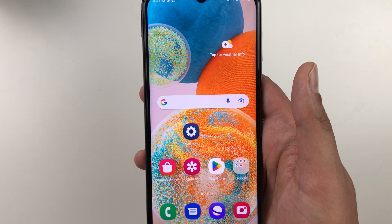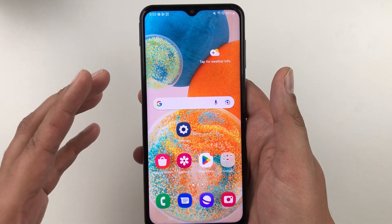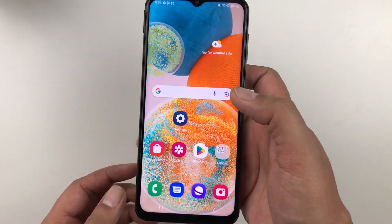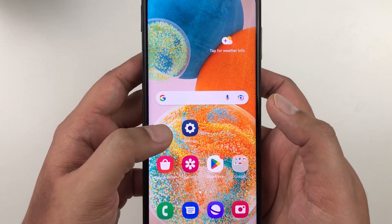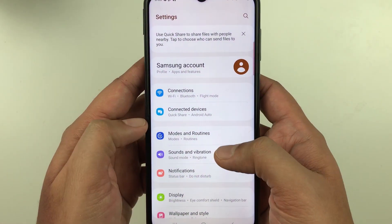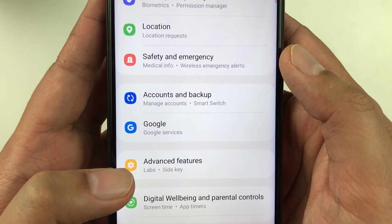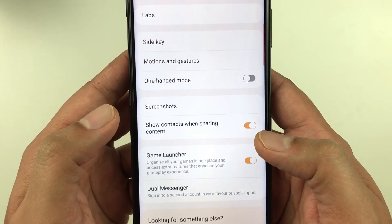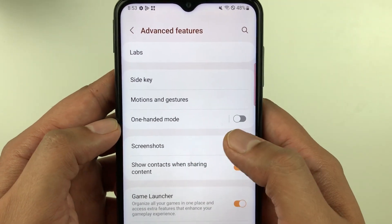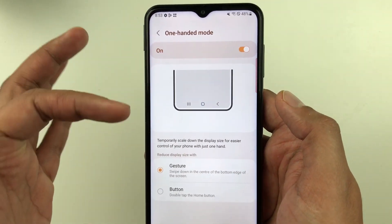The first tip is about enabling one-handed mode. The screen size is 6.6 inches, so sometimes you find it difficult to use your phone with one hand. To enable it, go into Settings, scroll down and select Advanced Features, then select One-Handed Mode. You can enable it from here and get more information about it.